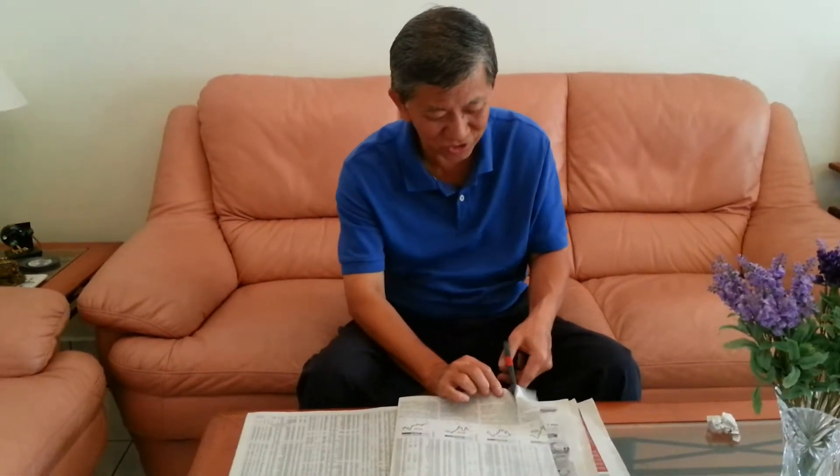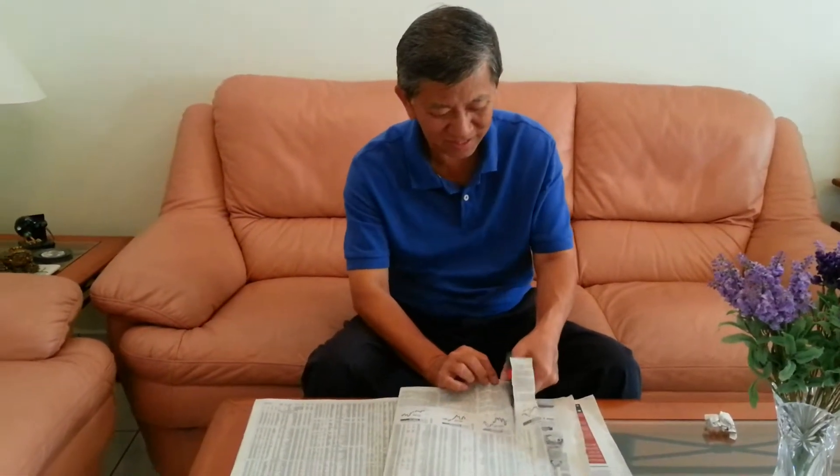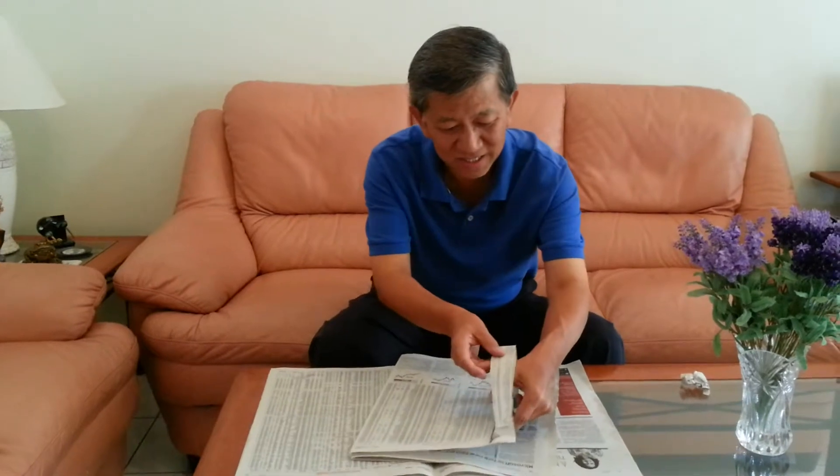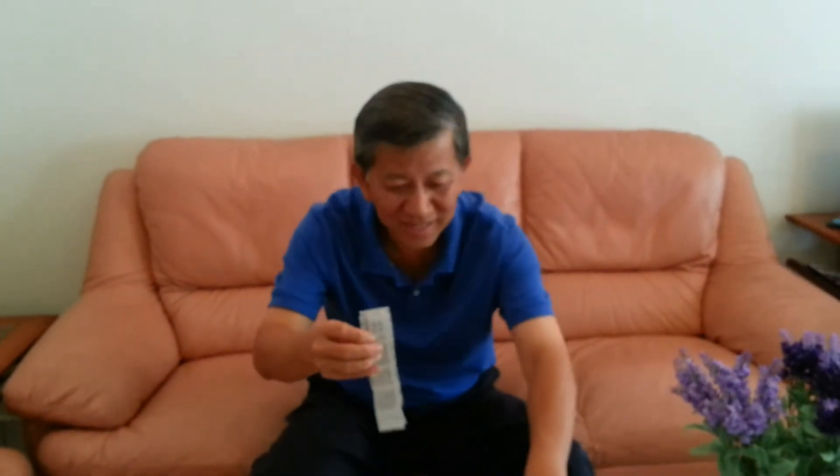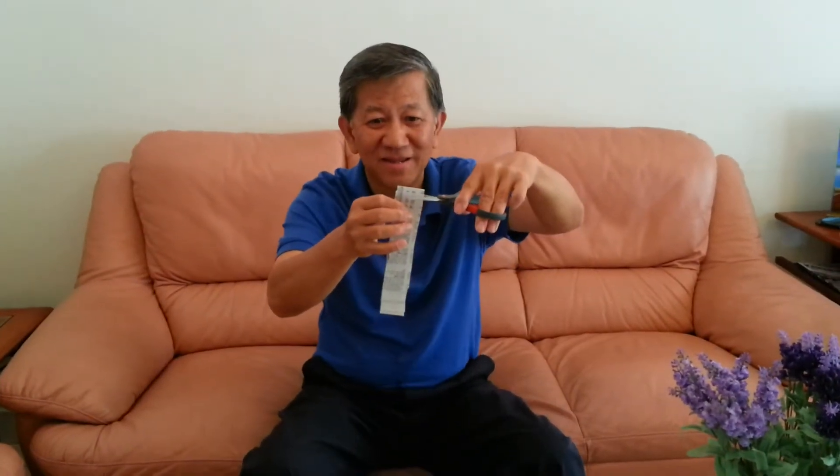And then I cut another strip, just like this. So what I did is take a strip of paper, fold it into two, and then give it a wave, take the scissors again, give it a nice cut, fold it, and say voila — the paper is still intact.